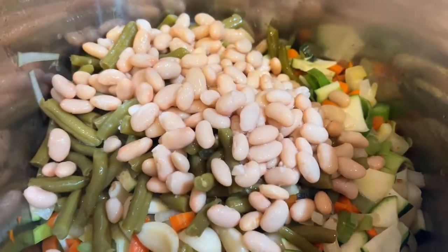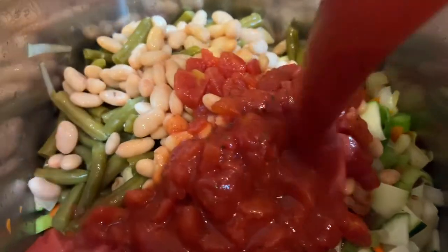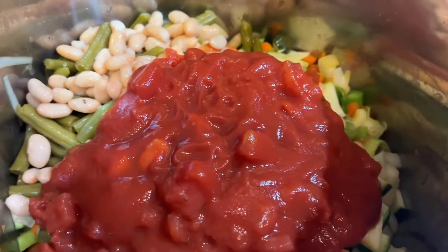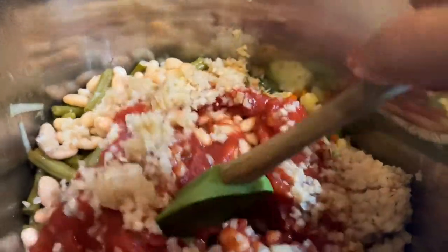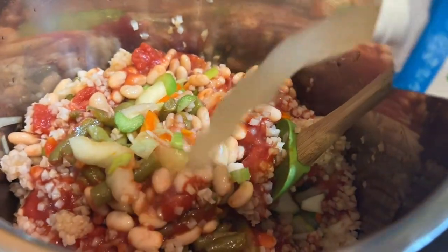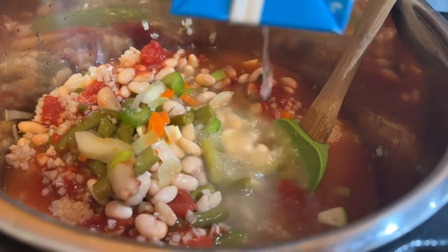After all of the veggies have been sautéed and are a little tender, I'm going to put in the green beans, the great northern beans — which are one of the lower-carb beans — the tomatoes, the tomato sauce, and then the broth. I'm not putting any meat in here. You can really play with this — add Moroccan seasonings, spice it up however you like.